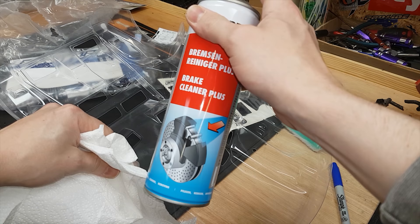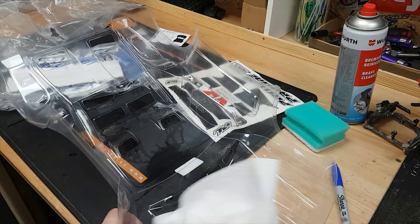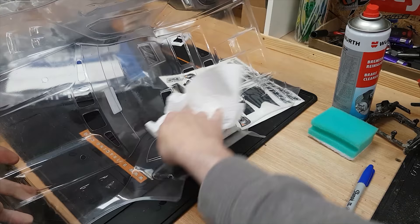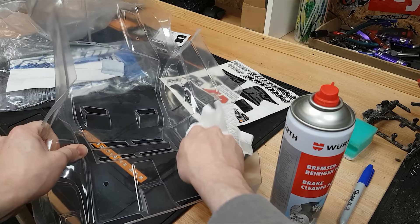Next we degrease the body shell. I like using brake cleaner — you can use dish soap but it takes a bit longer. This is easy: just spray a bit on and give it a quick wipe over. It is worth testing it on a small part first just to make sure it's not going to melt your body shell. I find this Wurth stuff doesn't melt any plastic, but some other brands have been known to attack the plastic, so be careful.